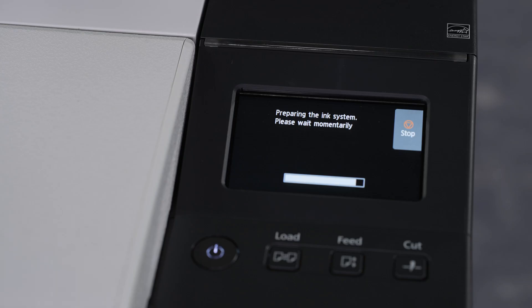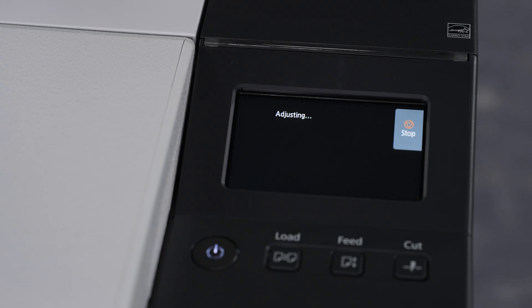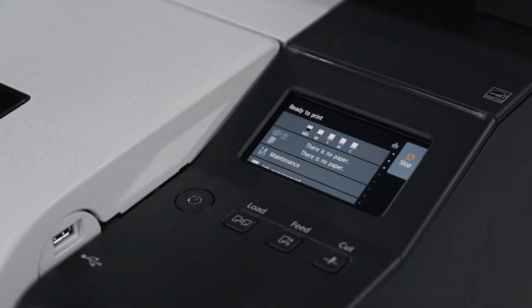Now the printer will prepare the ink system. During this time, the sub-ink tank system and line tubes will be filled with ink. This can take up to 20 minutes. To load roll paper into the machine, users can follow these steps.